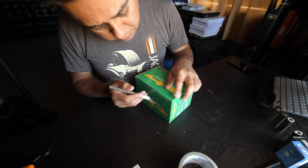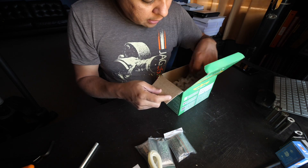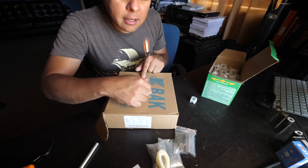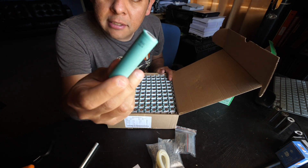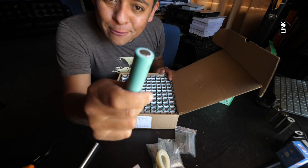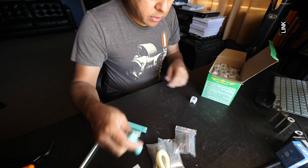I just happen to have a box of new cells here, so let's try it with those. Let's start by opening up a second one of these boxes — you have the interconnects, more interconnects, the little nuts, and then a bunch of these guys. This is what started everything. These are all brand new Chinese back cells — we bought these for a dollar each, bought like 20,000 of them in one day and cleaned out that seller on eBay.